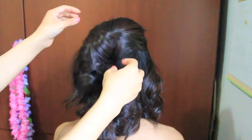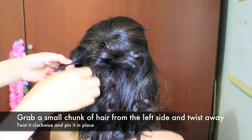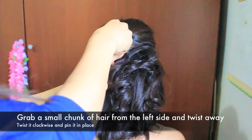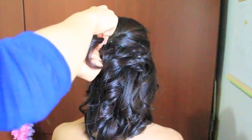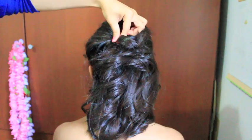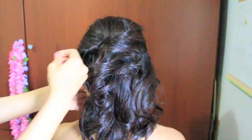Now grab a chunk of hair from the left side, twist it, then grab a bobby pin and pin it to where that larger twist is so it's all together. Then grab another chunk right underneath it, twist it, and pin it in the exact same manner. Since three is a charm, I'm going to do one more little twist and then we're done.